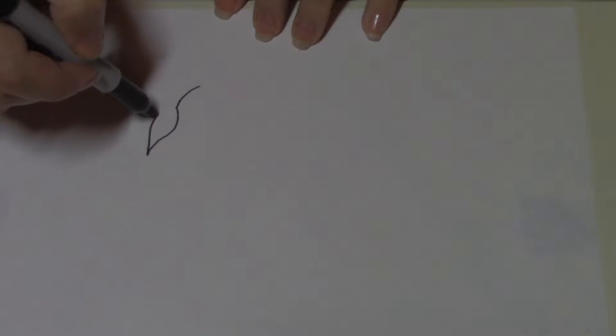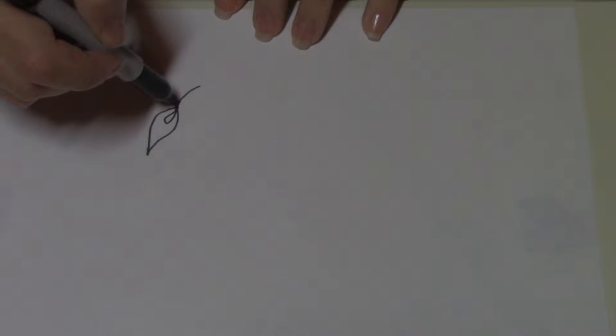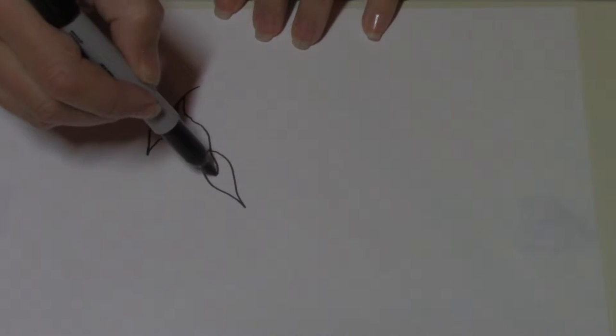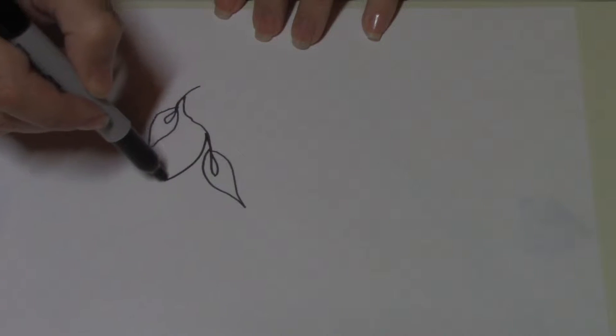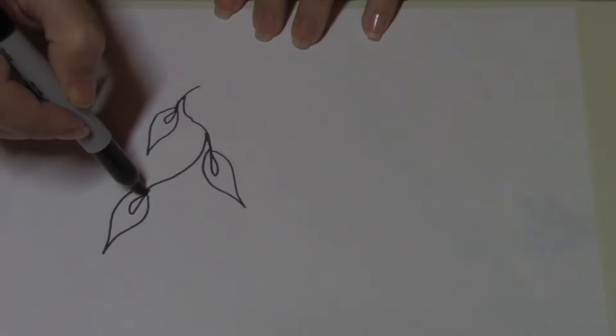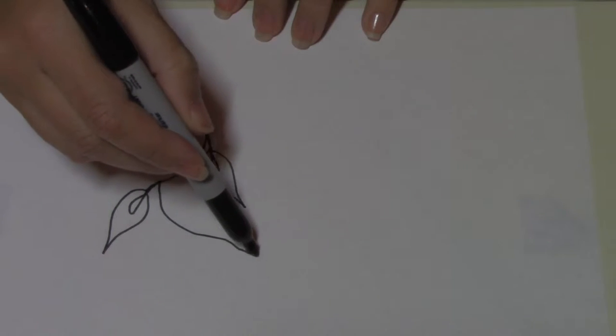I'm going to show you the meandering leaves vines that I did on page 73. This one's pretty easy — it's really organic, so there's no marking. We're just going to fill this little framed space with leaves, and I will show you how to do that.